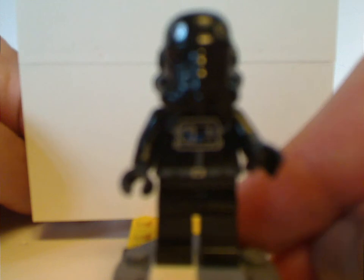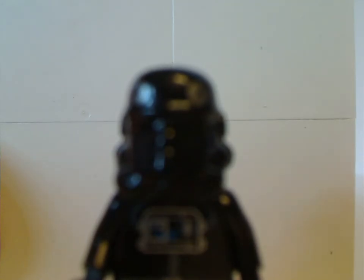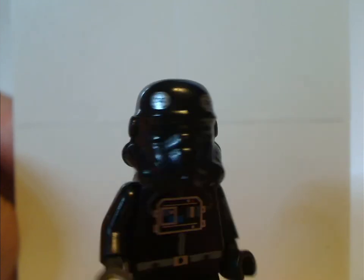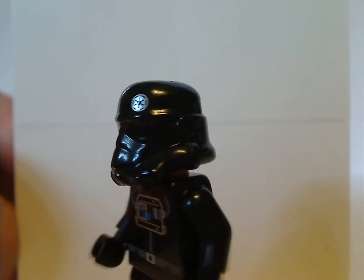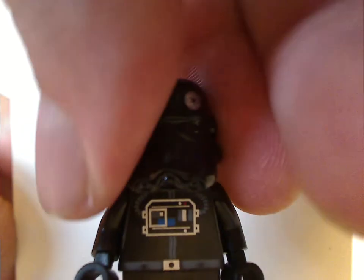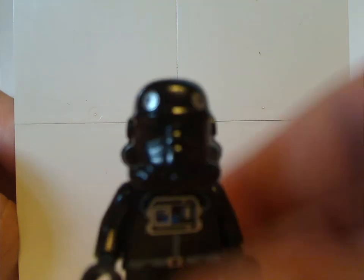The only figure for the TIE Bomber set is the TIE Pilot, whose printing is similar to most of today's versions. No back torso printing since it's an older figure. The helmet has the Imperial symbols, which is quite the same. The detailing has gone a little sloppy, but at least they got better over time. There's no face printing, which is something they really should do with all the Stormtroopers to differentiate them from the Clone Troopers.